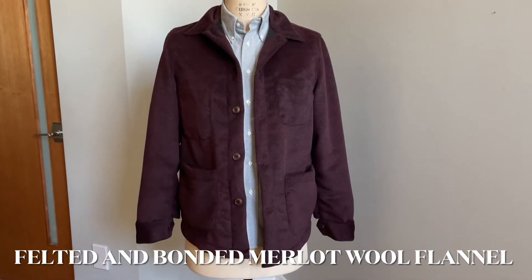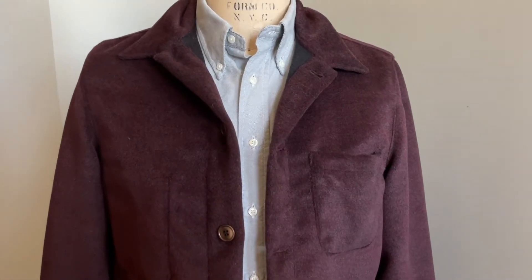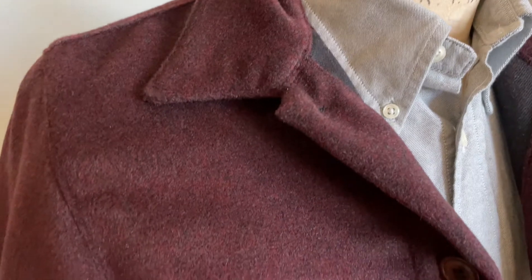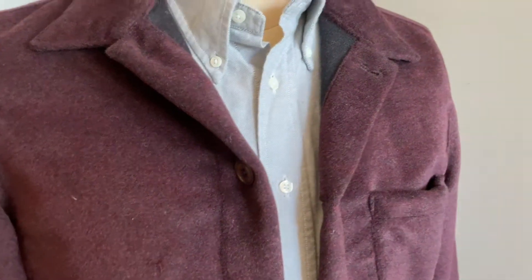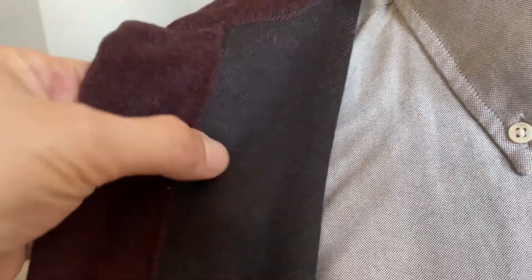This fabric makes me really grateful that we have videos, because there's no way still photography could ever do justice to all the details happening here. We're calling this cloth the felted and bonded merlot wool flannel, and it's really, really cool. It comes from Italy and is a 14-ounce fabric, definitely meant for wearing on colder days. When we say bonded, it means you actually have two different textures — the inside, which goes against your skin, is a simple wool twill, kind of like what you would feel from a slightly heavier-weight suit.